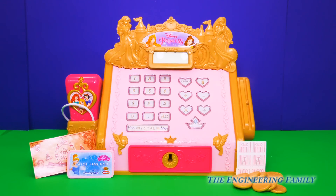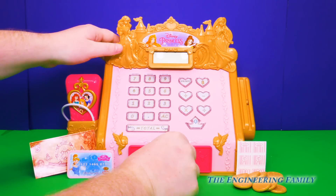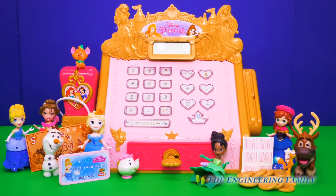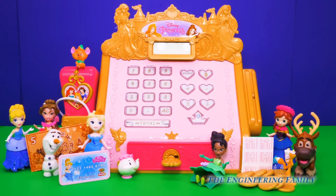What a great day it's been shopping with all of our princess friends and ringing up their orders in our new princess cash register! Now at the end of each day, we have to lock up to make sure all of our money is safe and sound. And we have a golden key that we can use to lock it up! Perfect! Now it's all locked up, safe and sound, and ready for another day of shopping tomorrow!